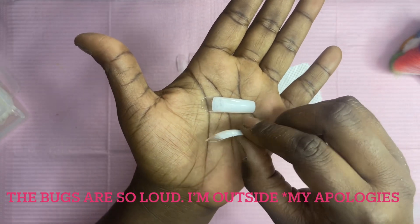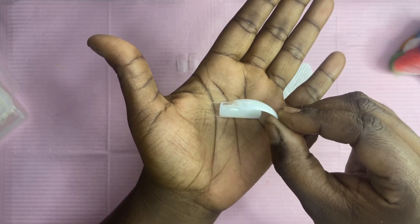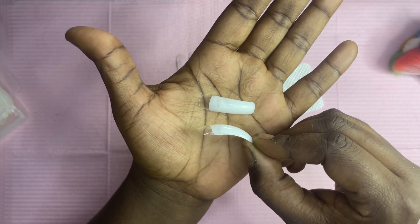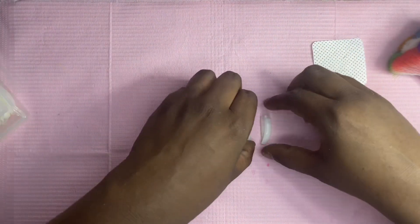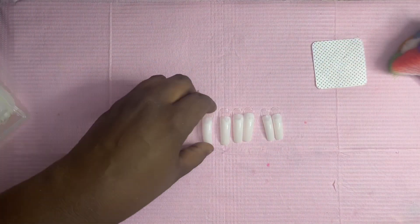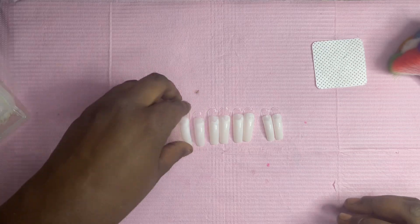So these are the ones that I just did. See how I pushed the curved nail tip back a little further on the full cover tip — it looks a lot better. Make sure you look at your nail from the side while you're gluing it so that you can get the perfect curve.